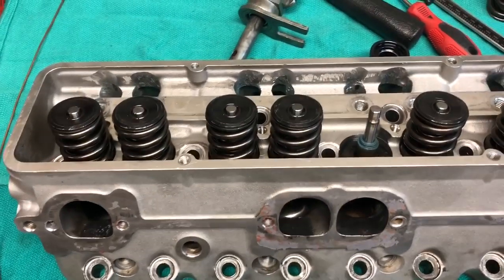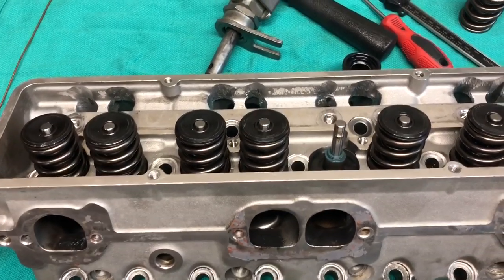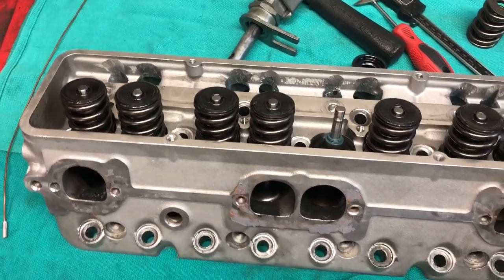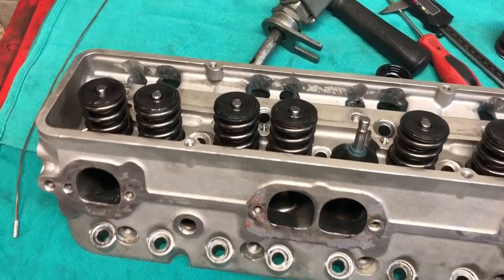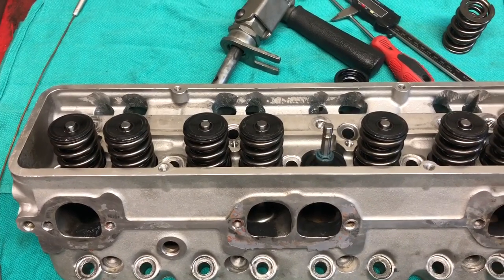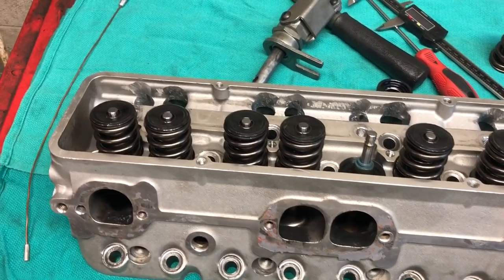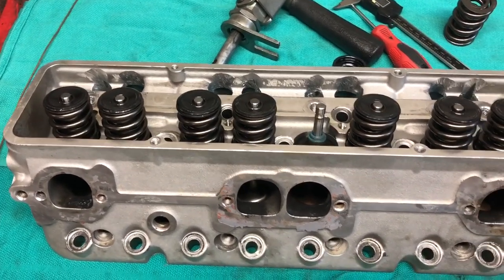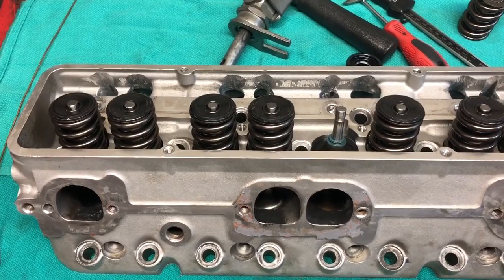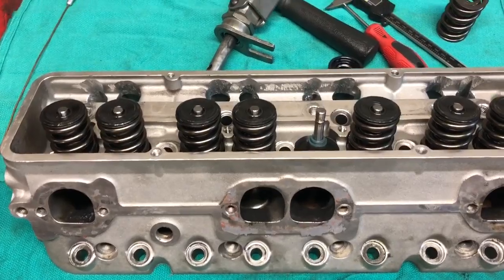I don't have a Spintron or a high-speed camera, but people that do have shared some videos, and you can see what happens when you lose control of the valve. At high RPM, if the spring is not compressed really close to coil bind, as the spring is compressing and extending, the individual coils are also bouncing. This is called spring surge — you lose control of the valve, and this is very problematic for proper valve train control. Generally, somewhere between 50,000ths and 100,000ths before coil bind is where you want to be.